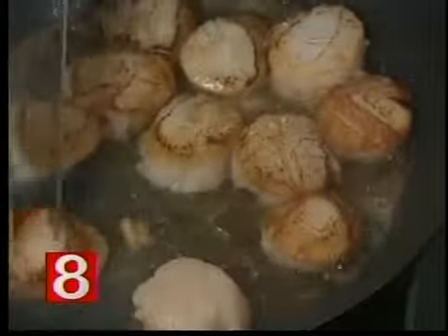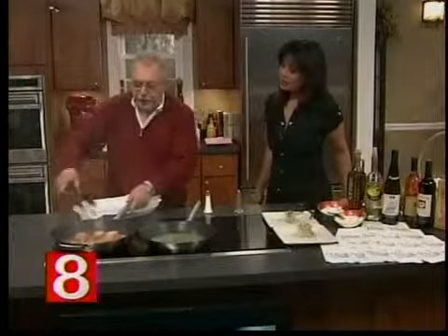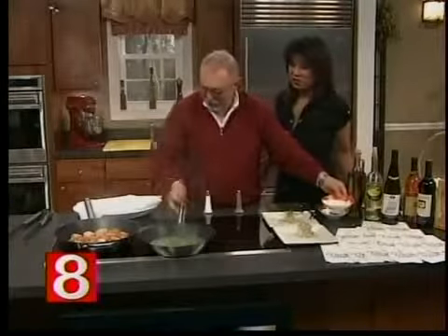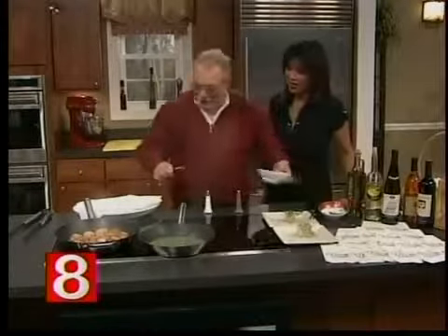I like to serve it over risotto, which is very, very good. Or a salad, too — sure, if you're on a diet, there you go. We've got to watch our waistlines around here, Tony. We eat a lot in the kitchen, you know.